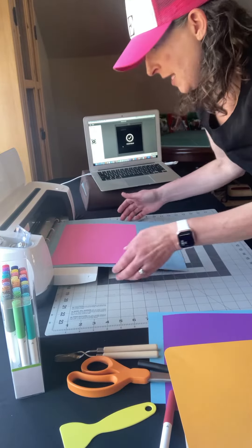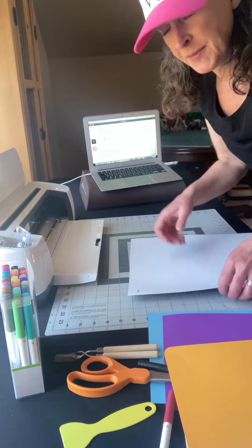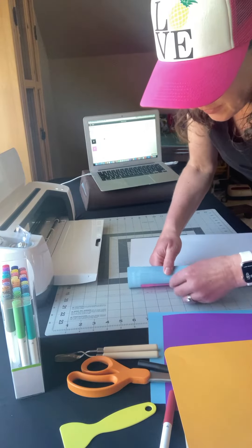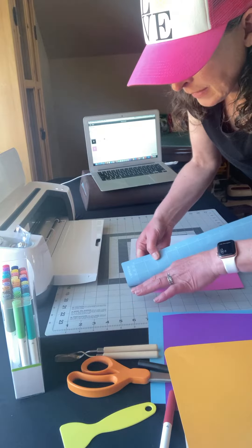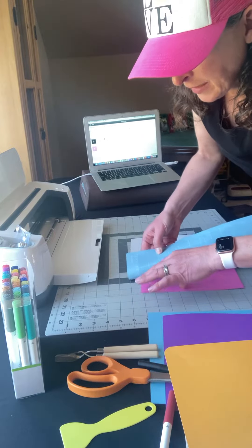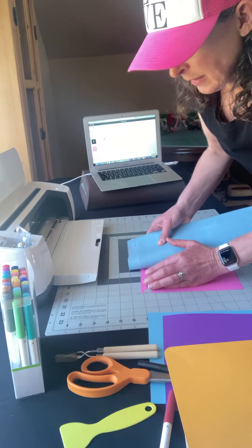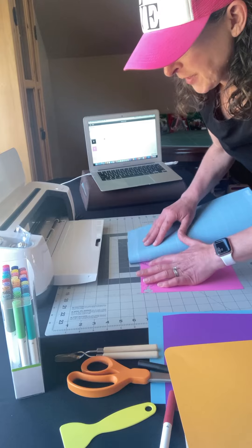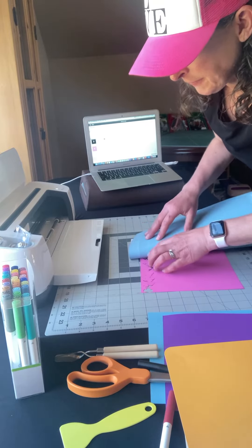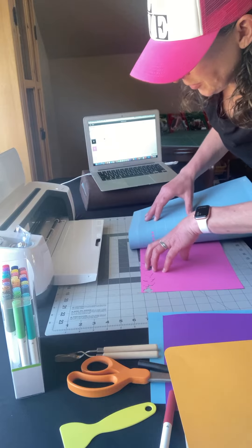Let's see how the flowers came out. I'm going to do the same thing with the flowers and turn my mat upside down and peel the paper off the mat by curling up the mat and not my flowers. That way the flowers stay flat and I'll be able to glue them onto the card.